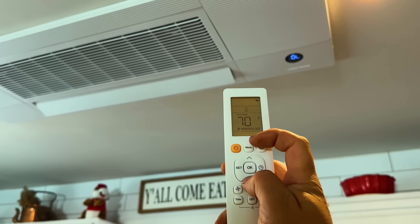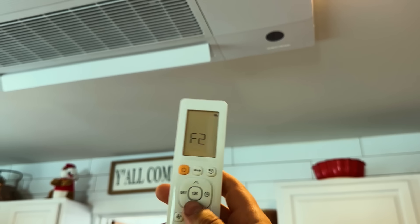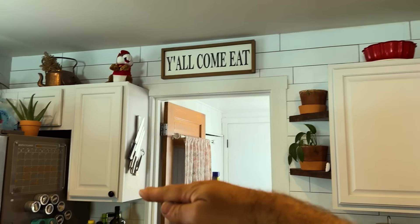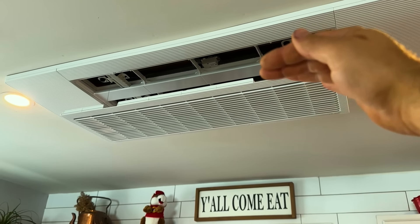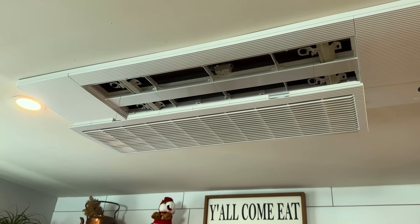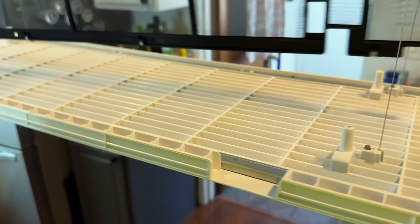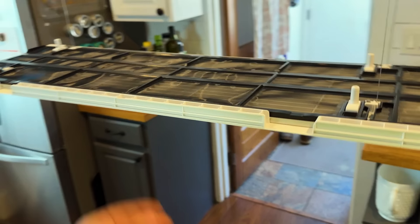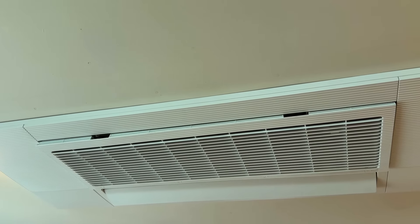Changing the filter is easy even on a ceiling unit. Press the on button, then immediately press mode and the down button simultaneously — the display changes to F2. Press down and the grill lowers to about four feet off the ground. Lift up on the screen, slide it out, hose it down, let it dry, pop it back in, press the up button, and it sucks flush to the ceiling.